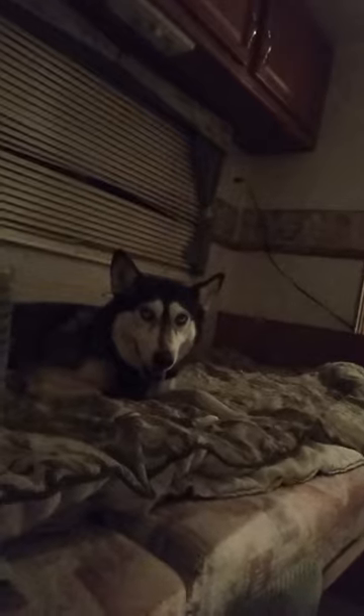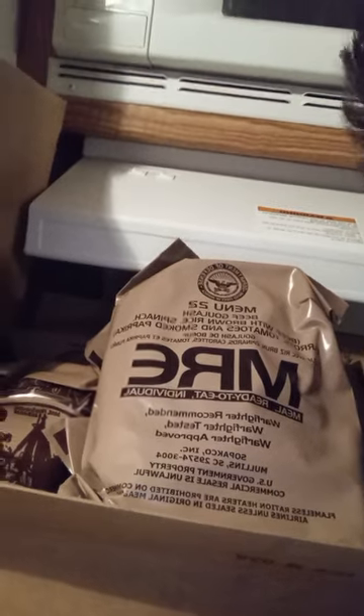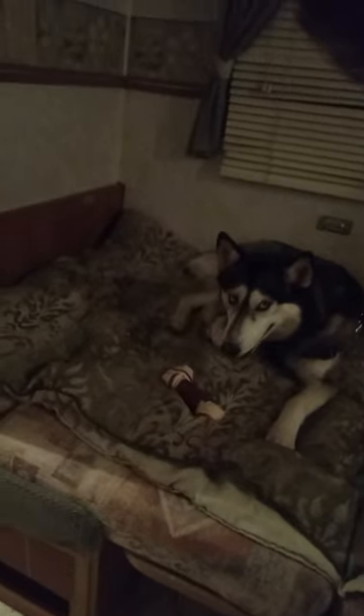It's the middle of the night and me and Luna are hungry. Tell everyone you're hungry, Luna. You know what's always good? MREs. So tonight we're gonna do beef goulash. I've never had this one. What do you say about beef goulash, Luna?